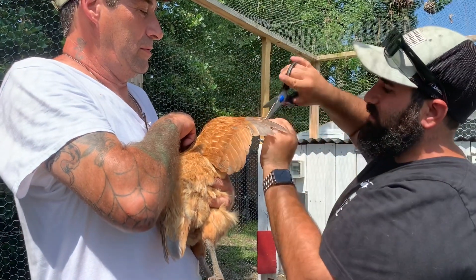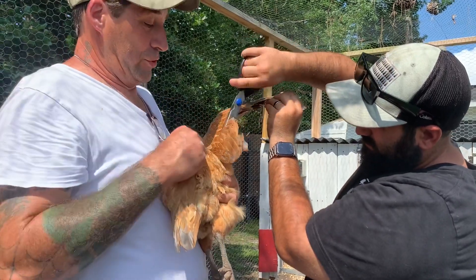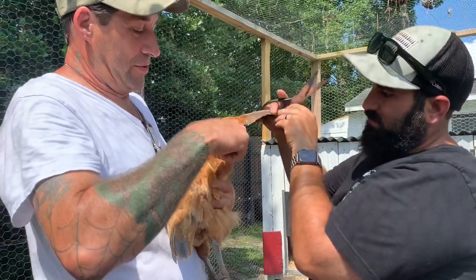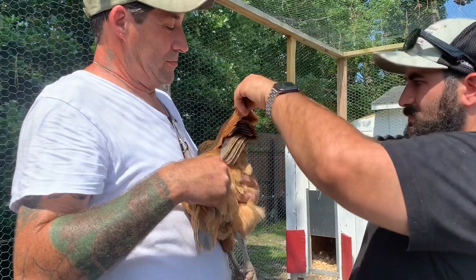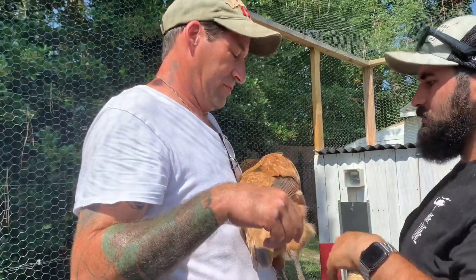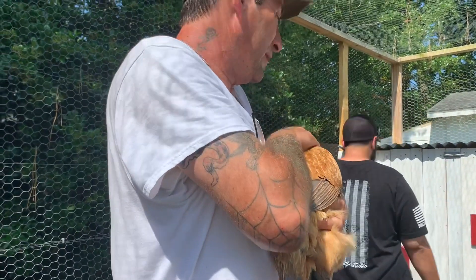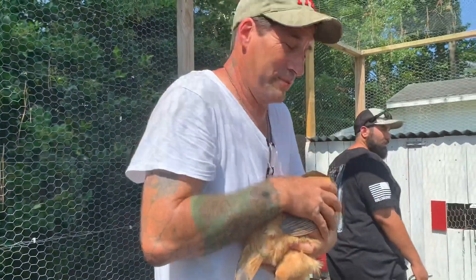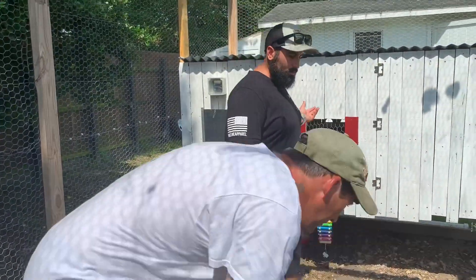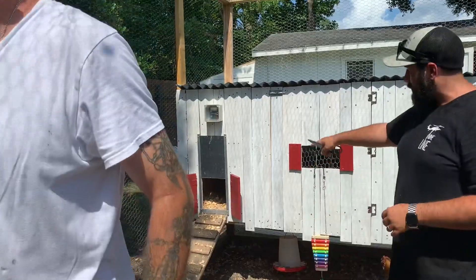Usually if you have a rooster you get two a day per chicken. Really? Come on out here a little bit. Nelly, yeah, you kicked my boot a couple of times. I have an automatic door — the door opens by itself, it's really cool.